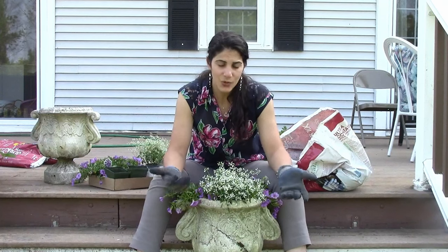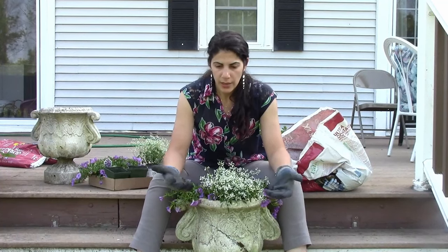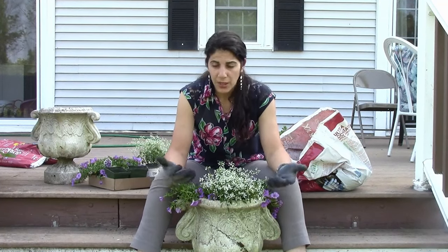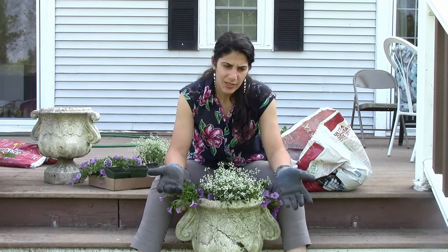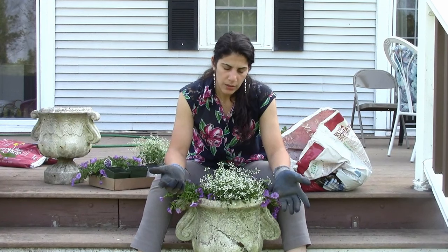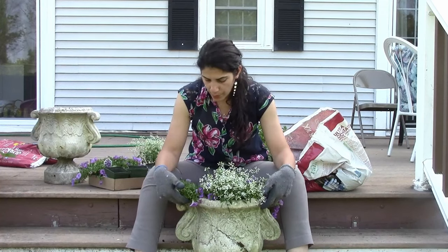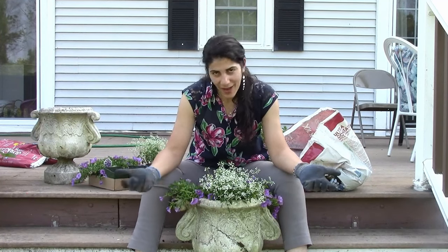These new varieties have sterile flowers, which means they simply do not produce any seeds. They clean themselves off and continue to bloom, which is really nice. The only downside is that you can't save seeds from these plants. If you want old-fashioned varieties, you'd want to go to heirloom seed companies like Baker Creek, or Johnny's Seeds also has heirloom seeds. Outside Pride is another option — they have a lot of plants you can grow and propagate from seed. But there is a beauty about plants that don't propagate from seed: you don't have to deadhead them and they'll just continue to bloom.